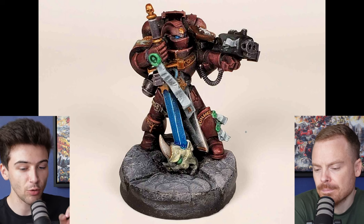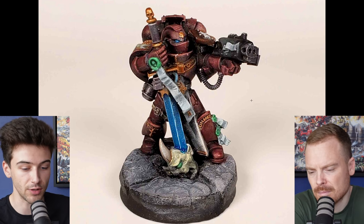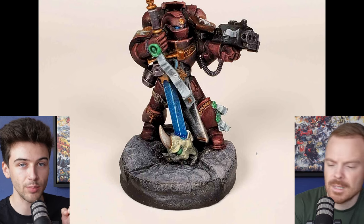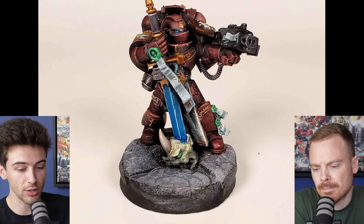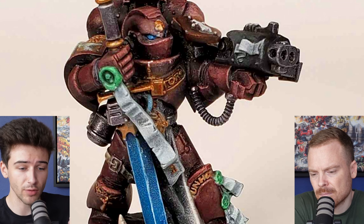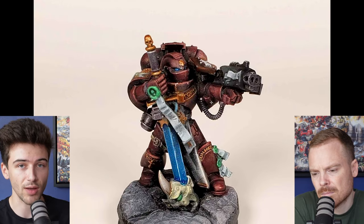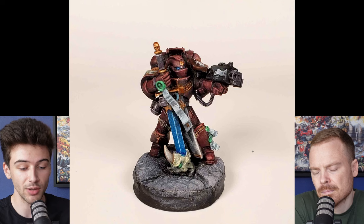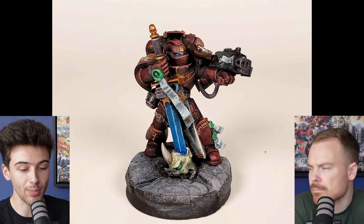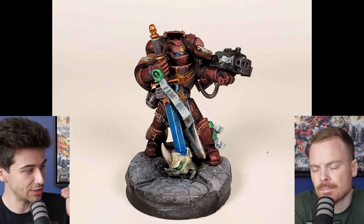I think it's little things like that — base rim, pupil, little bits of text on the purity seals — that are such a tiny, tiny investment of time but add significant value in terms of the finished look. As well as just some small other things like armor ribbing — I'm not 100% sure if this has been blocked in fully on the elbow or not — just to help segment out all of the little details. I think once you get a model to a state like this where it could be called done, just spending an extra two, three, four, five minutes on those tiny little bits and details that might be easy to overlook in the painting process — those little things are what push it over the edge.